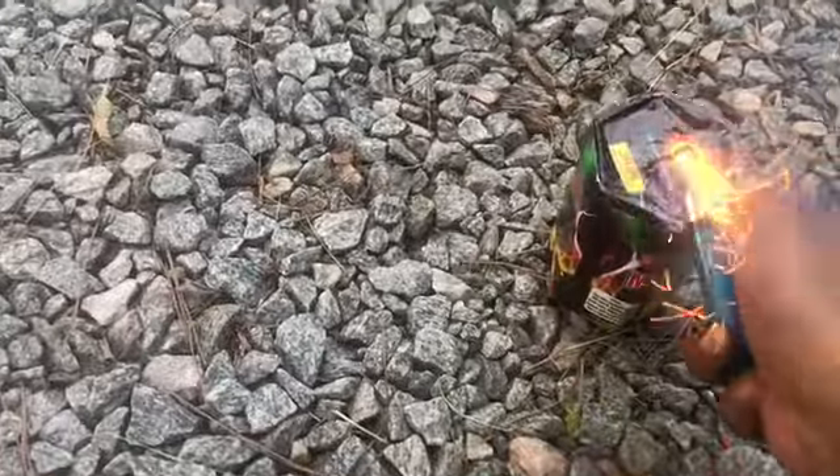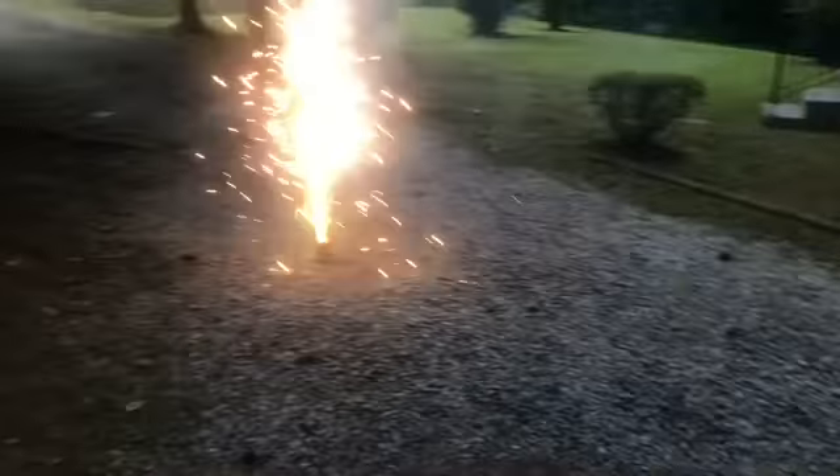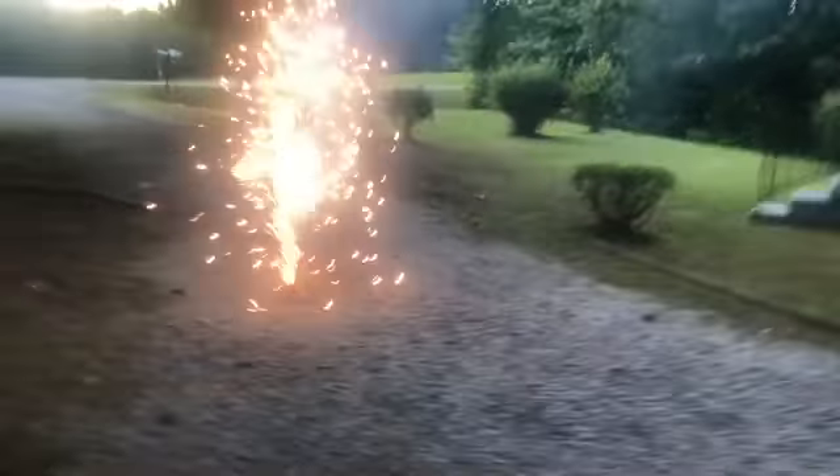Hey! We're about to set off the first firework for Toot. This is Toot's first firework. We're lighting it. There it go — for Toot! We'll be right back.